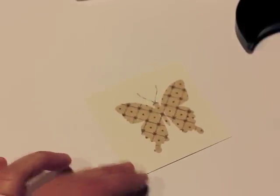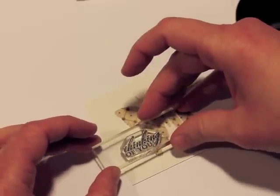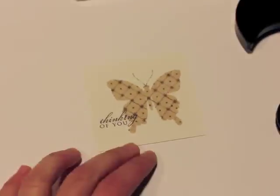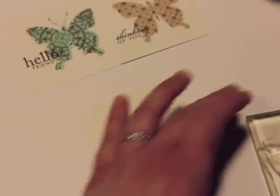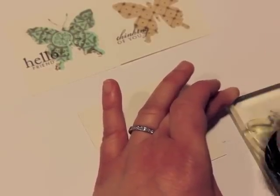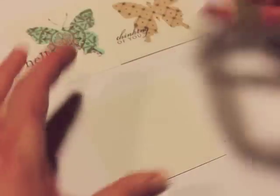You can see how I stamped the pattern and it matched the butterfly image just right. I'm adding a sentiment from the Little Labels stamp set — this little 'Thinking of You' — and there you go for your first image. I also did another butterfly using the Mega Mendy Medallion set.